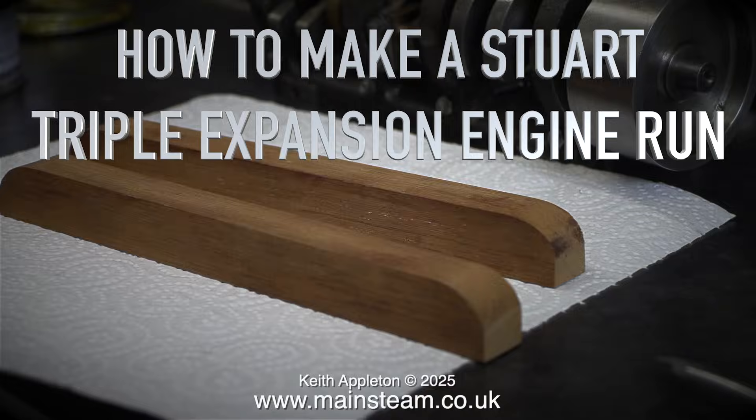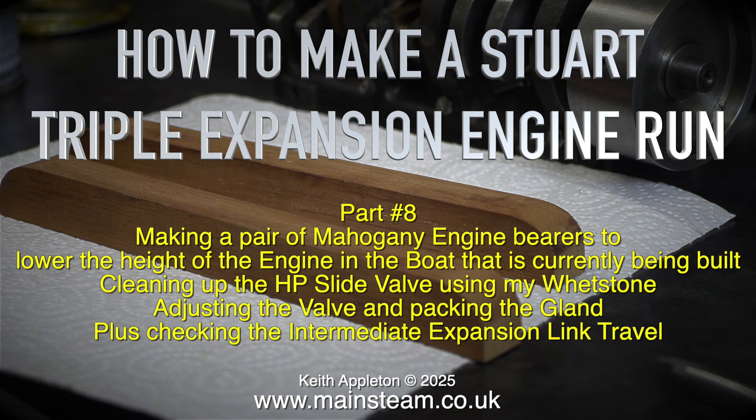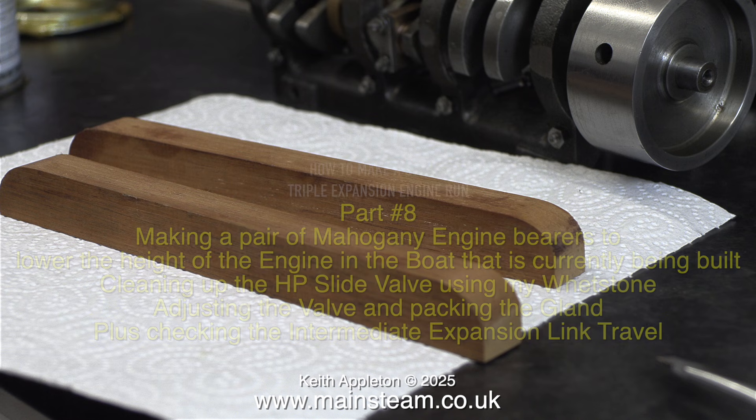Welcome to how to make a Stuart triple expansion engine run. This is part 8. Topics covered include making a pair of mahogany engine bearers to lower the height of the engine in the boat currently being built, cleaning up the high pressure slide valve using a whetstone, adjusting the valve and packing the gland, plus checking the intermediate expansion link travel.